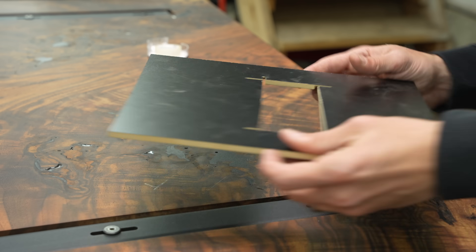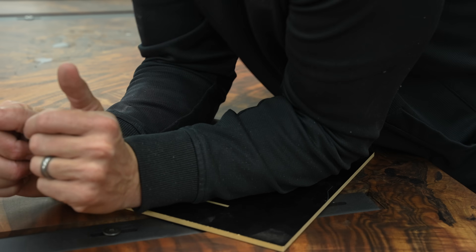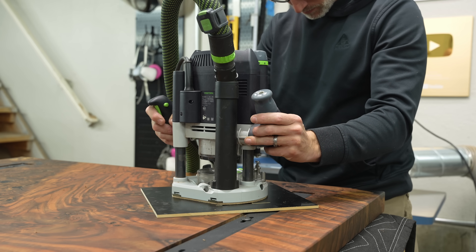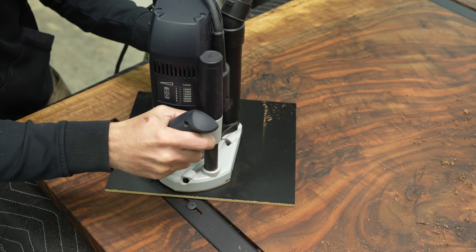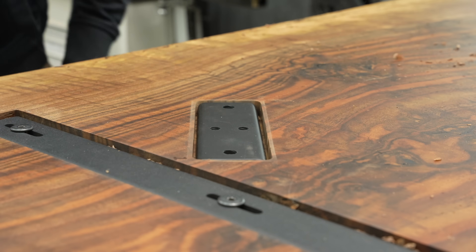I obviously wanted to recess the C-channels on the underside of the table. I marked them while the table was in its exact finished position, made a quick easy template that's about a quarter inch larger than the mounting plate itself — this makes mounting a bit easier and allows for seasonal wood movement, so that loose fit is by design.